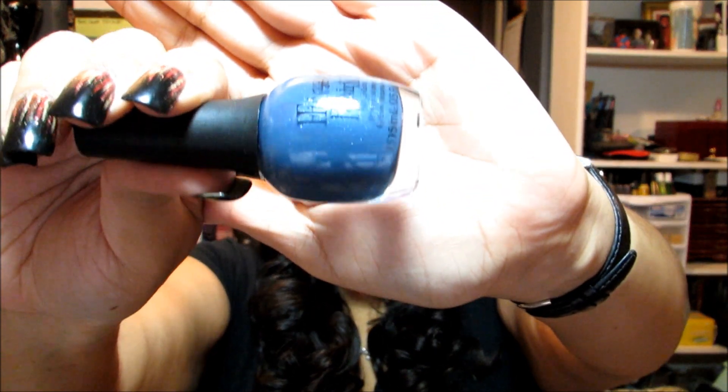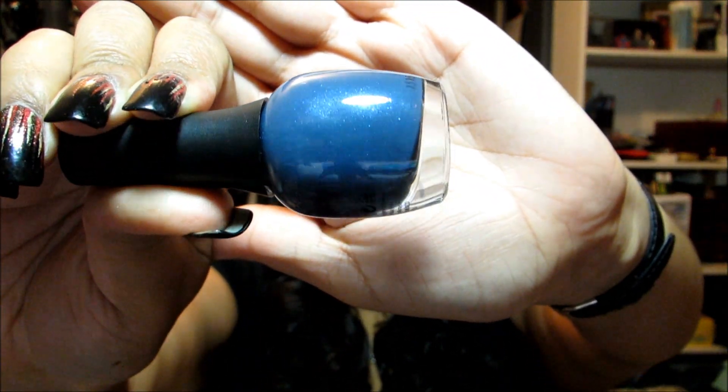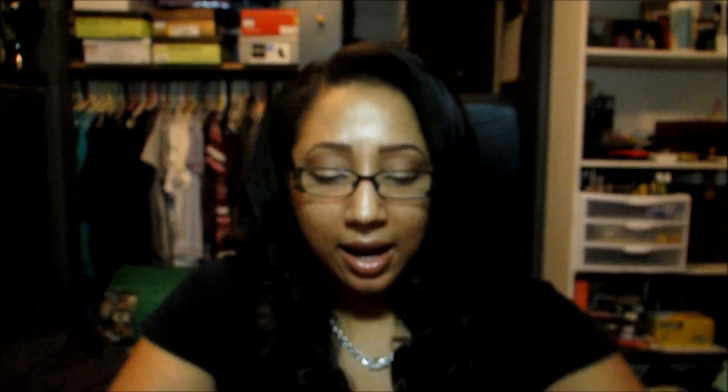First I'll do this Finger Paints one because I only have one: this is You Yacht to Know Better, kind of a grayed-out blue with a multi-colored shimmer sparkle. The shimmer actually looks duochrome as I roll it in the light — I'm not sure how much of that will come across on camera, but it's a really cool color.